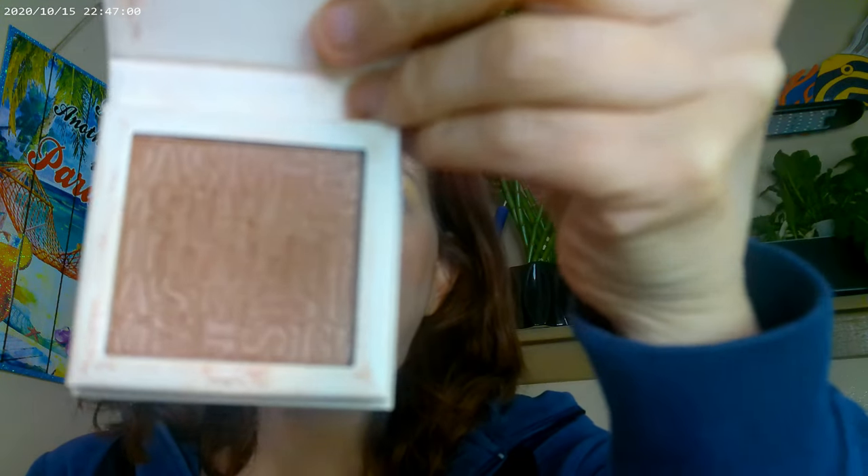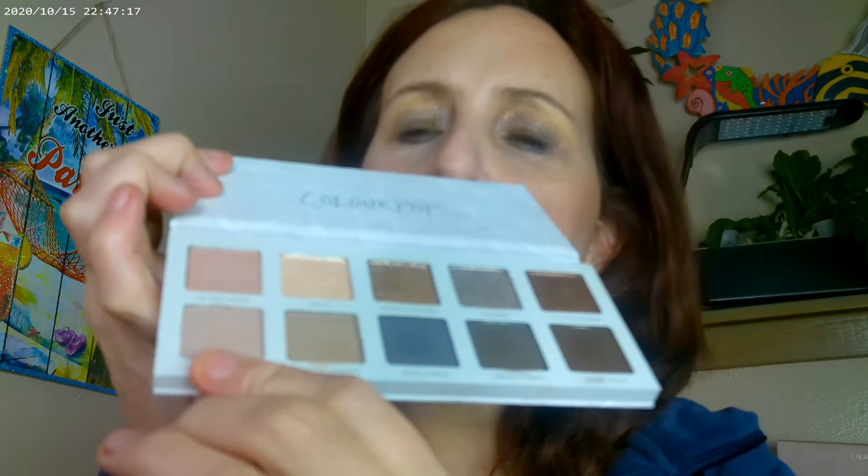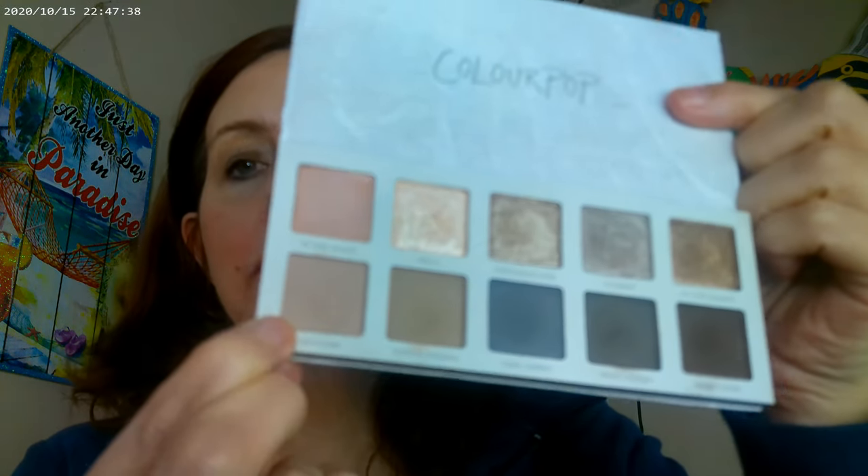For bronzer, I'm using the Sungasm in 02. The eyeshadow palette I have on is Twist of Slate — this is a new one from ColourPop and it's very neutral. What I did was use this shade as my base color and this one on the lid. It's a really cool-toned, pretty shade and it shows up really beautifully.